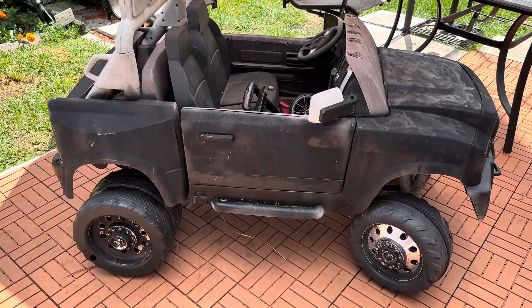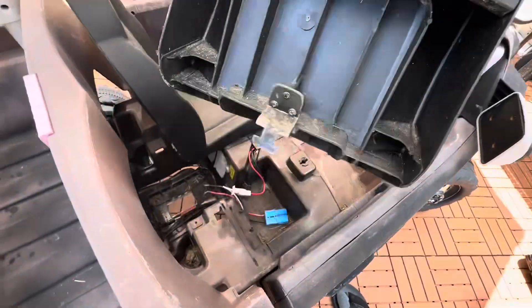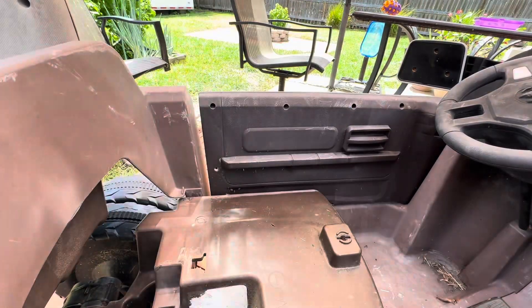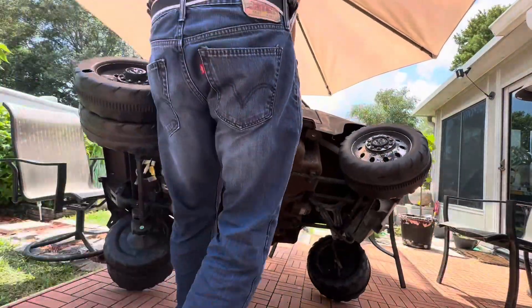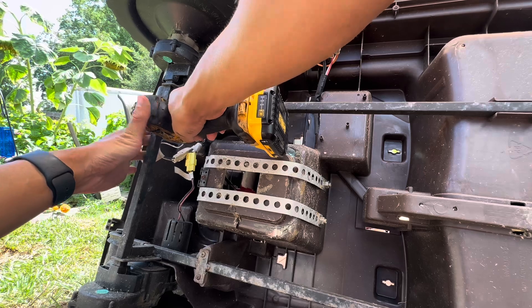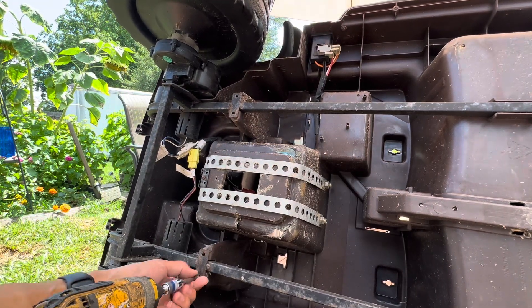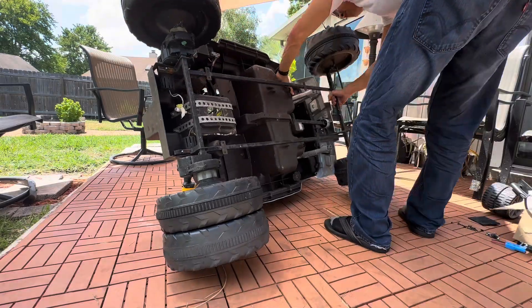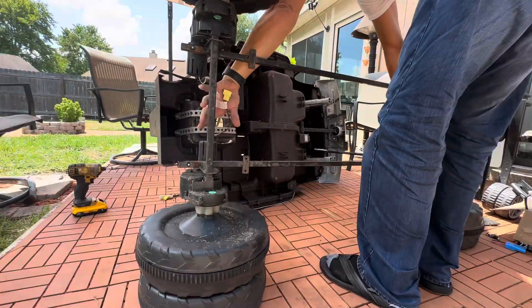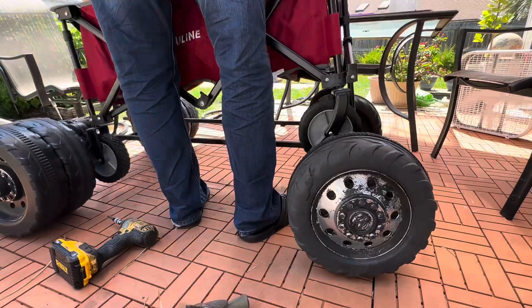I'm gonna go ahead and take this apart and just use the motor and the wheels. Now we're gonna put the wagon onto the frame.